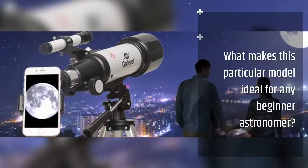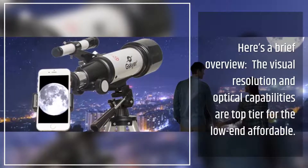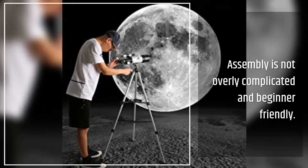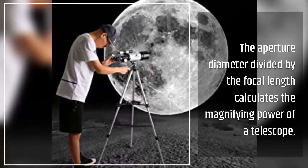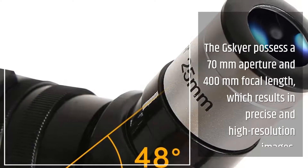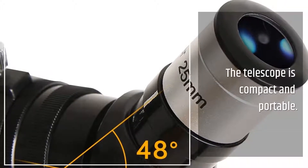What makes this particular model ideal for any beginner astronomer? Here's a brief overview: the visual resolution and optical capabilities are top tier for the low-end affordable price range. Assembly is not overly complicated and is beginner-friendly. The aperture diameter divided by the focal length calculates the magnifying power of a telescope. The G.Skyer possesses a 70mm aperture and 400mm focal length, which results in precise and high-resolution images. The telescope is also compact and portable.